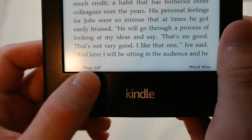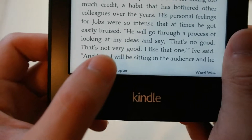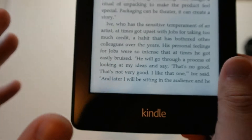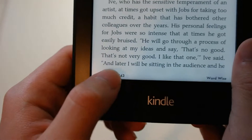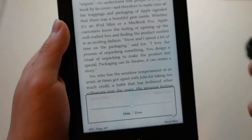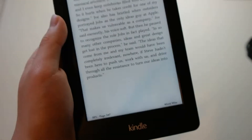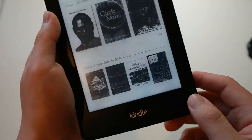On the bottom, you see the percentage of how far you're into the book and the page number. If you want to change that, you can switch it to how many minutes you have left in a chapter, how much time you have left in the book — it automatically analyzes that based on your reading speed — or your location in the book. I like to keep it on the page. You also have WordWise, which helps highlight words that may seem confusing to you — it's pretty much like a vocabulary helper.